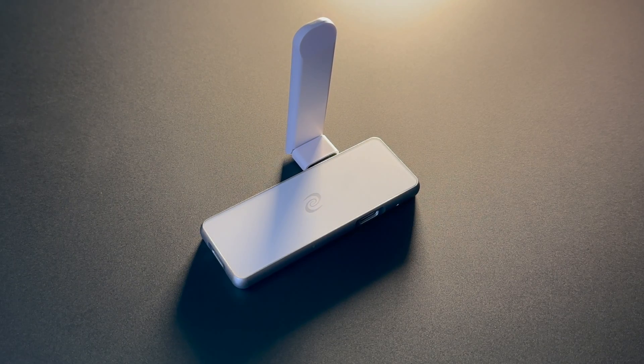Hello, I'm Jason from the Deeper Network and in this video I will show you one of the three ways to set up your Deeper Connect Pico. For this video, virtual wire mode.